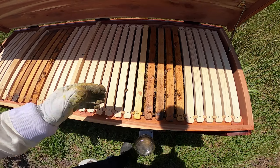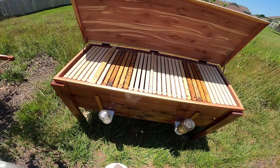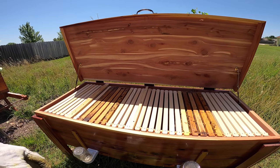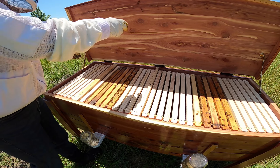So again, it's an experiment — we'll see if they'll do the horizontal thing versus the vertical thing. They don't even seem to really come at each other when I open this; they stay in their zone. So check your bees and then close it up.